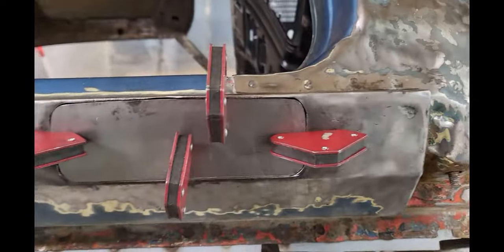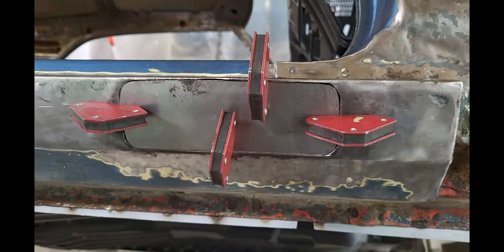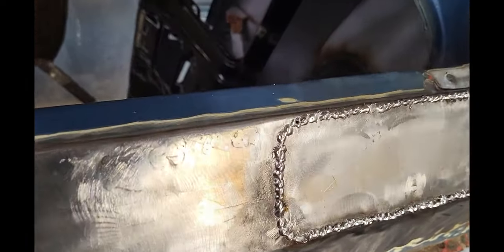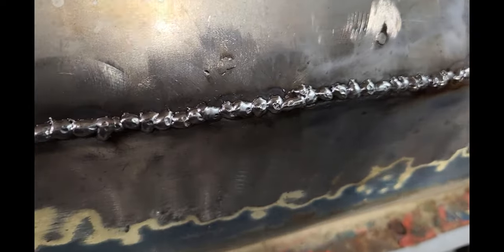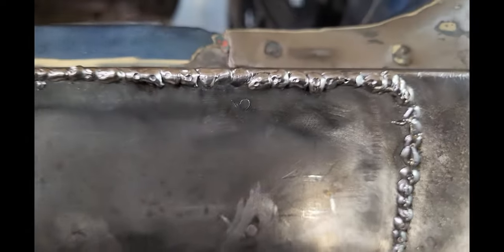I got my patch piece cut out and trimmed to fit, lined up and about ready to weld her in there. Got her all welded up — she's looking real good, real happy with it. Now I just need a little quality time with the grinder, take those welds down and see how smooth it is.